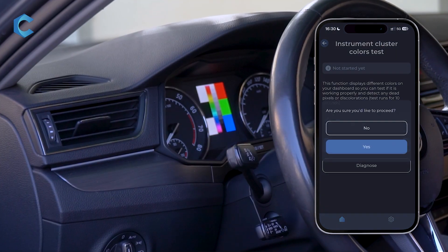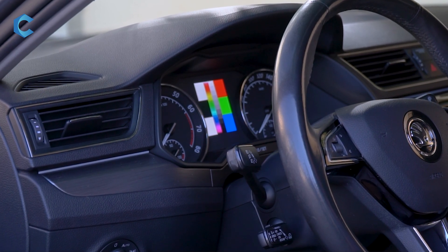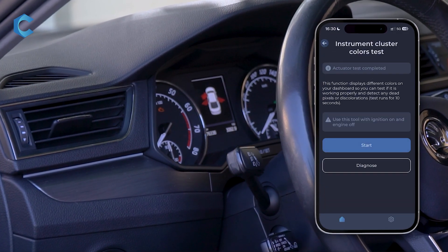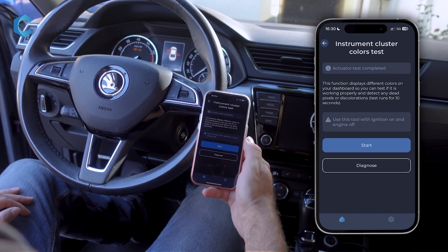When you press Start, you will see the colors — check for any burnt out pixels or any incorrectly displayed colors. After a few seconds it's going to turn itself off automatically, runs for about 10 seconds, and then you're back to the initial screen.